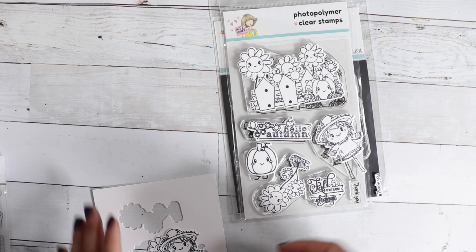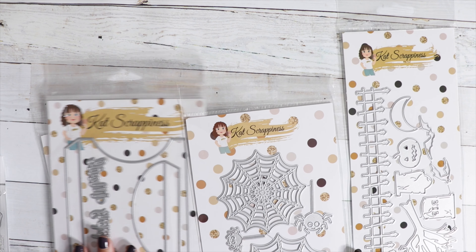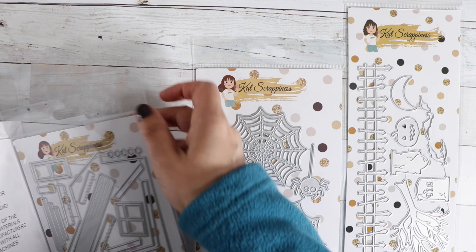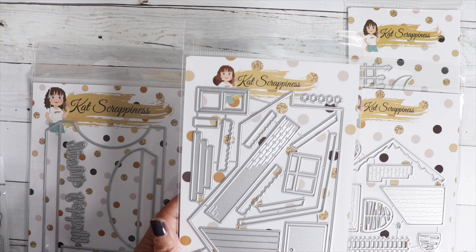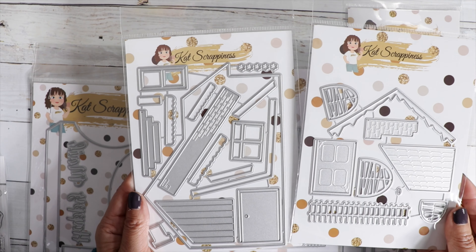We have new releases — I have limited quantities on these, so shop early for the best selection. We have some new Cat Scrappiness dies. We have some spooky — spooky cute — dies. We've got a little haunted house, and what's great about this house is you can decorate it for any season. And then this is the haunted house add-on so you can turn it into a spooky house.